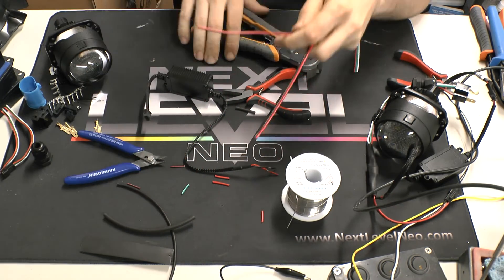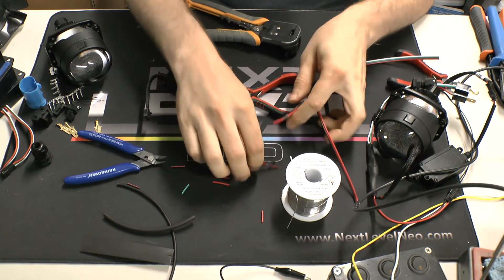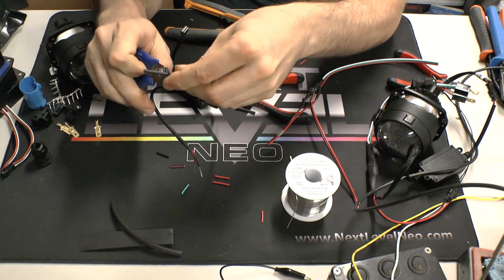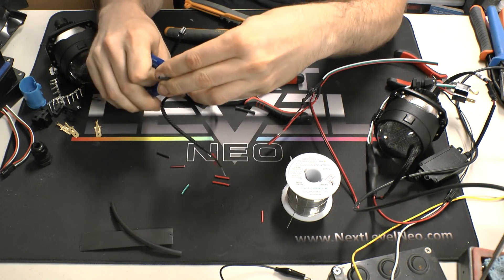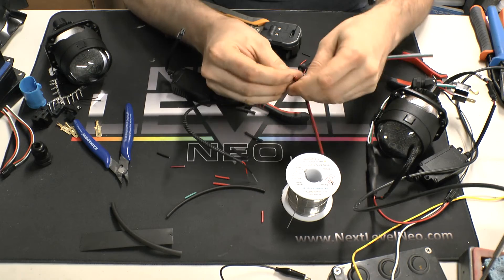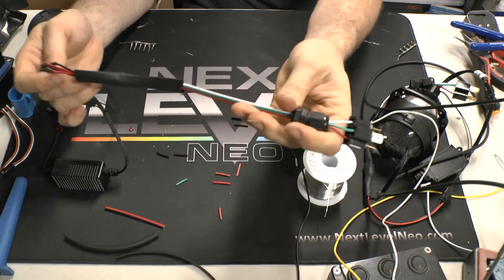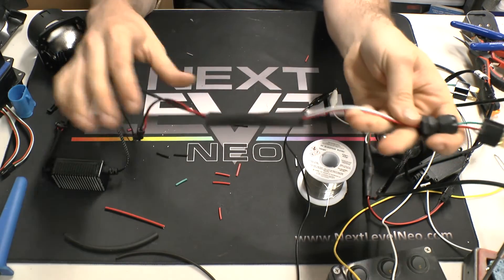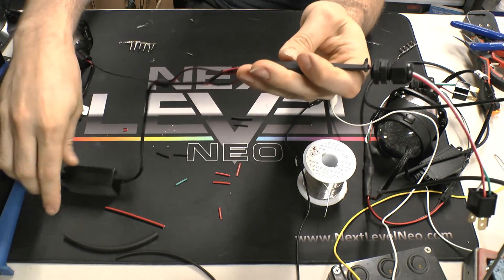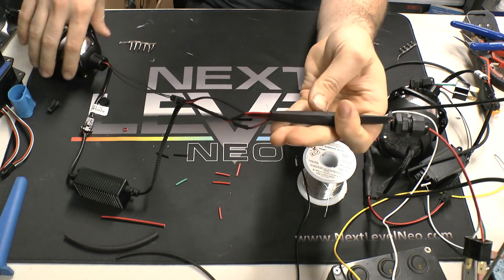Low beam is here. I'm going to cut that one just a little bit shorter for this case. You're going to want to consider your light as far as how long you want to make your wiring. On the Foresters it just works better if I stagger the high versus the low, and then I can move the driver around inside the light. Went ahead and attached everything else, got the shrink tubing over top, hit it with heat. I've got the driver connected here and the high beam is connected here.